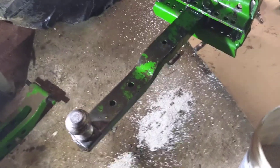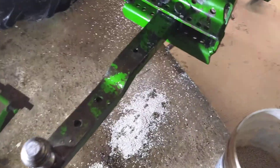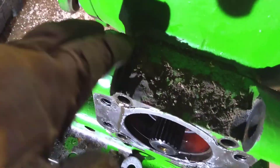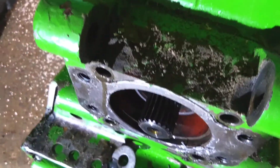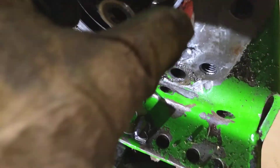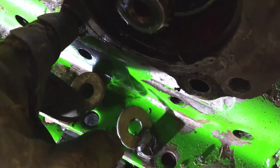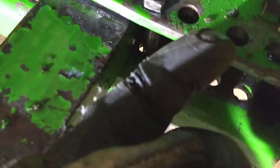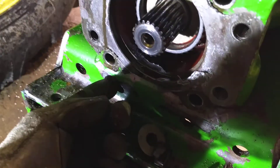Okay, we ran into a little bit of a snag here, something I wasn't expecting. This plate right here is a bearing retainer. It bolts on with four bolts here, here, and here, and also there's two bolts that come up from underneath, right here and here.